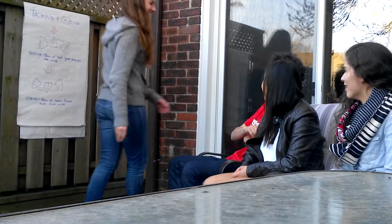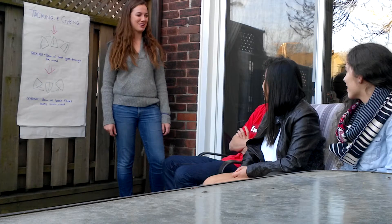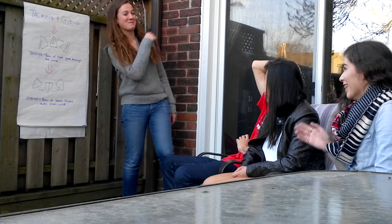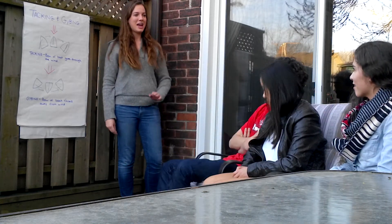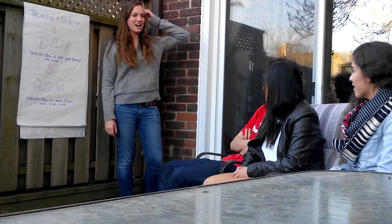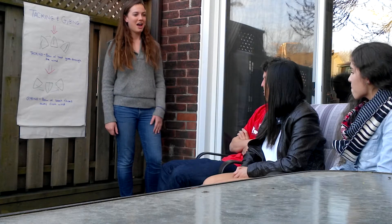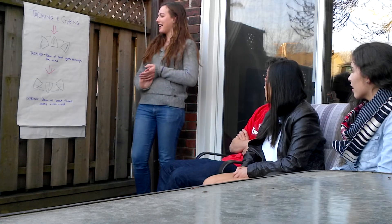Hey guys! Today, have you guys ever sailed before? Put up your hand if you've sailed before. One, two, perfect! So you guys know that when you're sailing, you can't sail directly into the wind, right? So in order to get somewhere while sailing, you have to turn the boat. And turning the boat is called tacking and jiving. So we're going to start by talking about tacking right now.